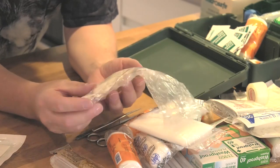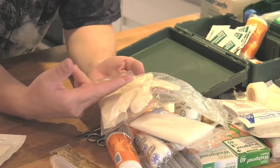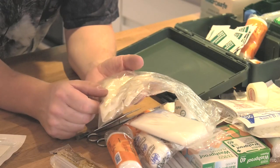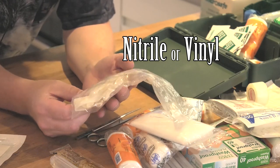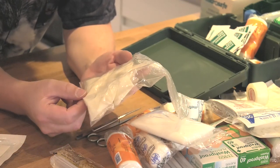These particular ones are latex. I don't have a problem with latex, but some people do. There's another type of glove made from a different material - I can't remember the name - but you can use those in place of latex gloves. Really handy - I would say essential to carry in a first aid kit.